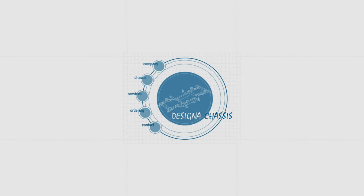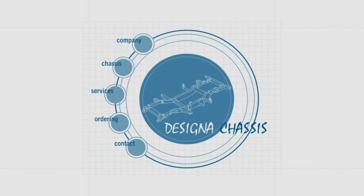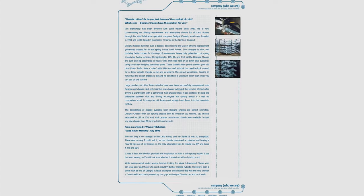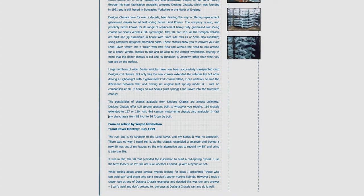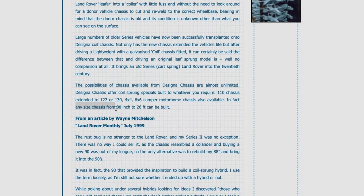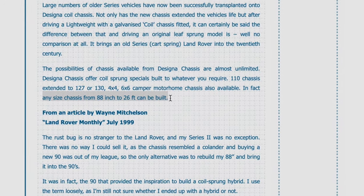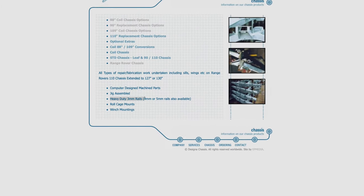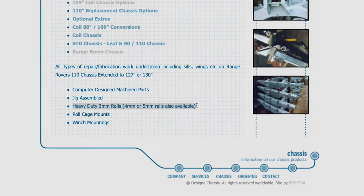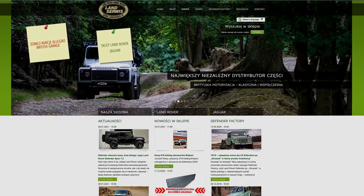The Zytek chassis: Zytek is probably well-known as a custom chassis builder, particularly for converting classic Series Land Rovers into coilers. They seem to do anything you want — it's possible to make a 6x6 chassis. As they say, any size chassis from 88 inches to 26 feet can be built. They also do heavy-duty 3mm rails, and 4mm or 5mm rails are available if you wish, as well as roll cage and winch mounts.